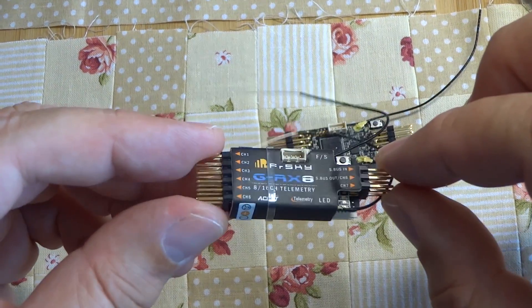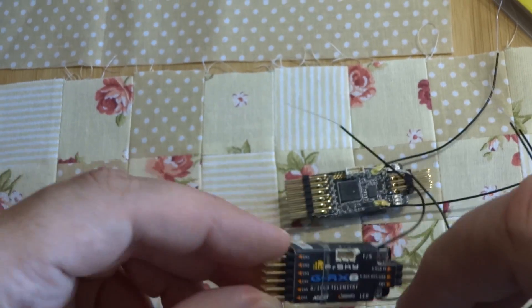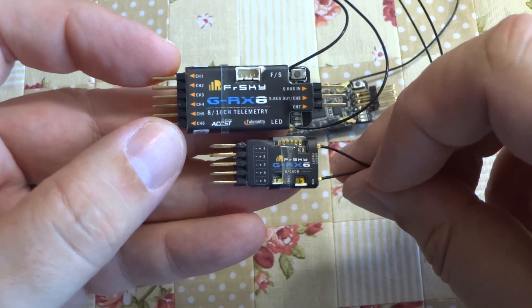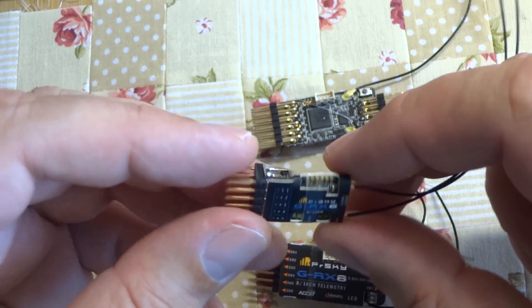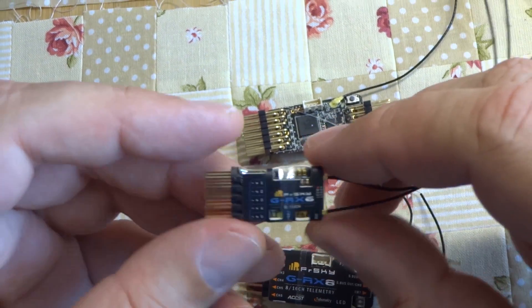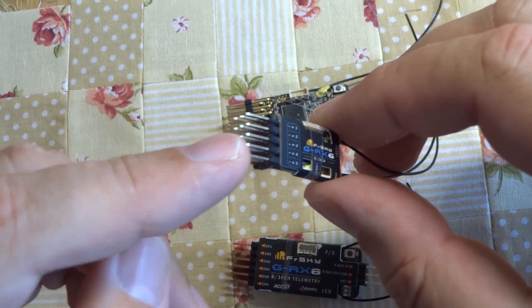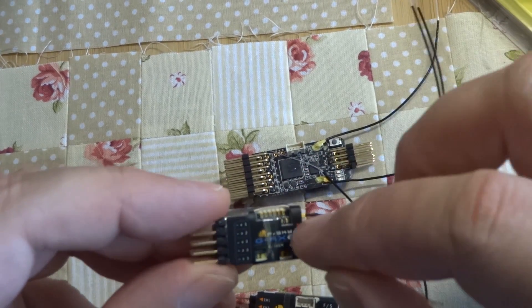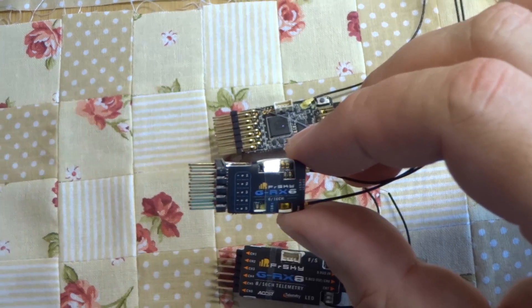This is small, but what do you think about the new receiver GRX6? This very smart and very pretty little receiver is a full range six channel receiver with normal servo connectors and telemetry, of course. Again with a precise variometer inside.